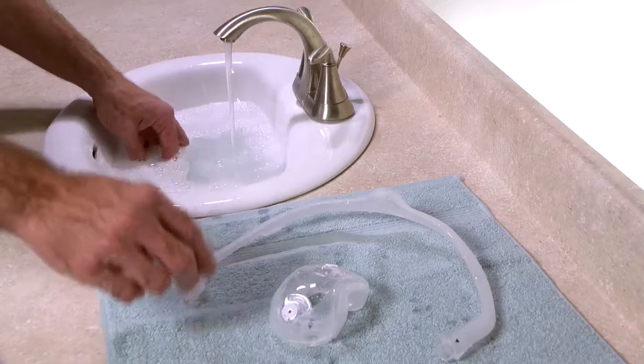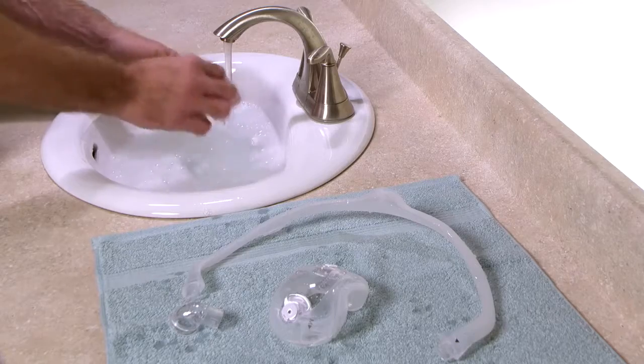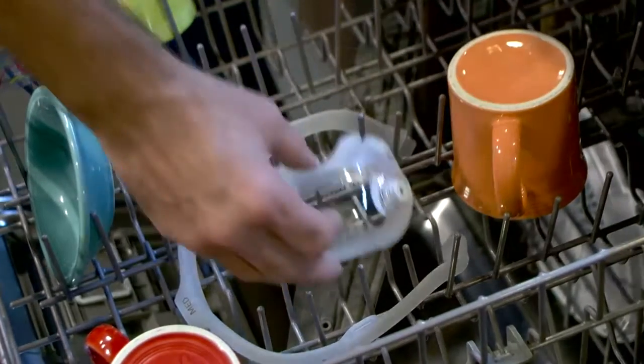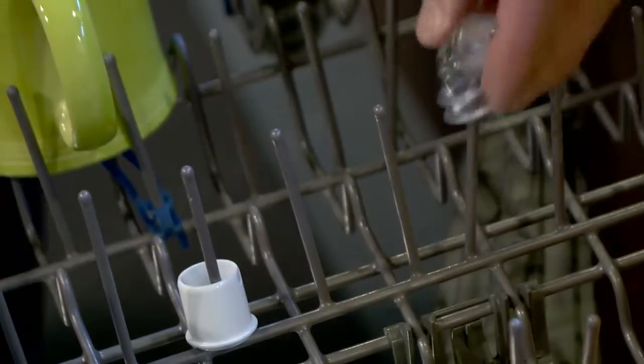Rinse the clean parts thoroughly with water and let them dry completely before use. In addition to hand washing, you can place the mask on the top shelf of the dishwasher for cleaning once a week. Choose mild detergents and use the air-dry cycle.